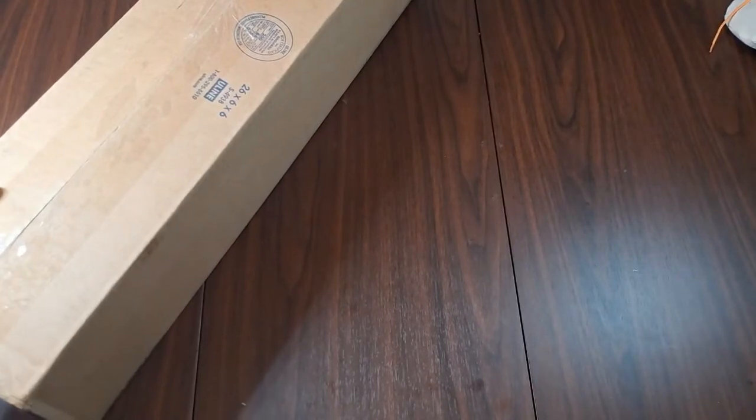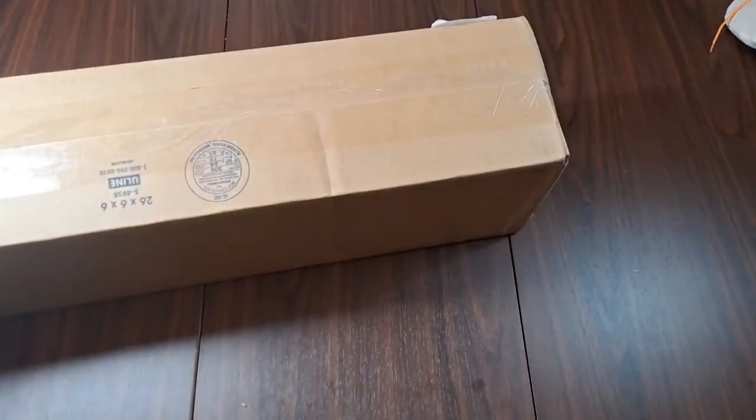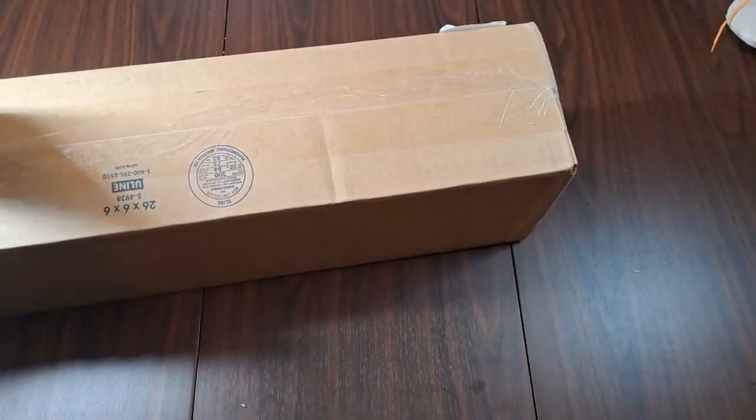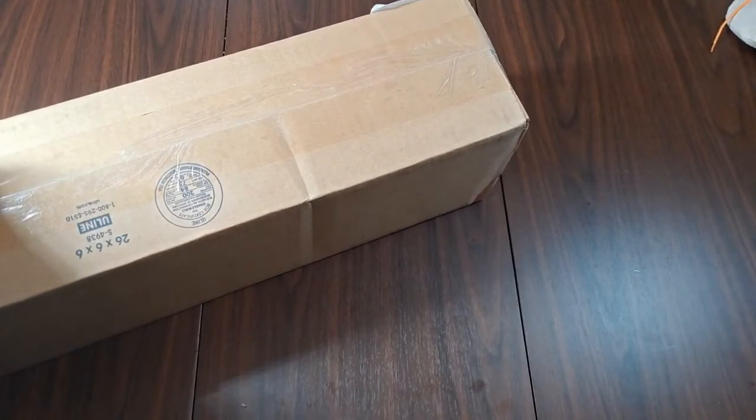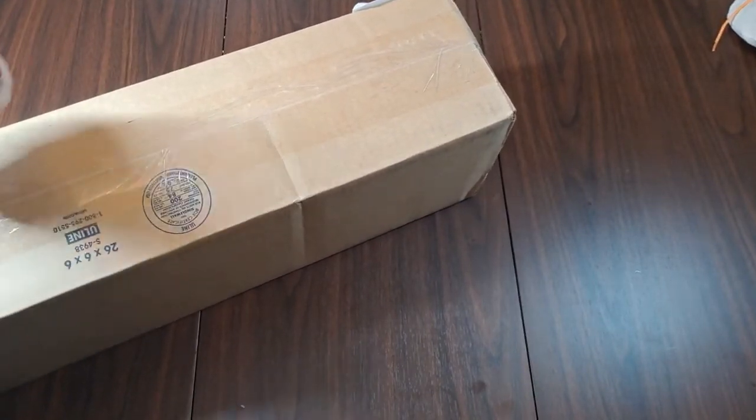Normally my Diamond Art Clubs I go ahead and take out of the box, but I wanted to see the whole packaging because I'm not 100% sure if this shipped from Diamond Art Club and Michaels just put their order in with them, or if Michaels themselves shipped it out. So I figured we'll just unbox it — it looks very similar to, actually exactly the same as, my packages from Diamond Art Club.